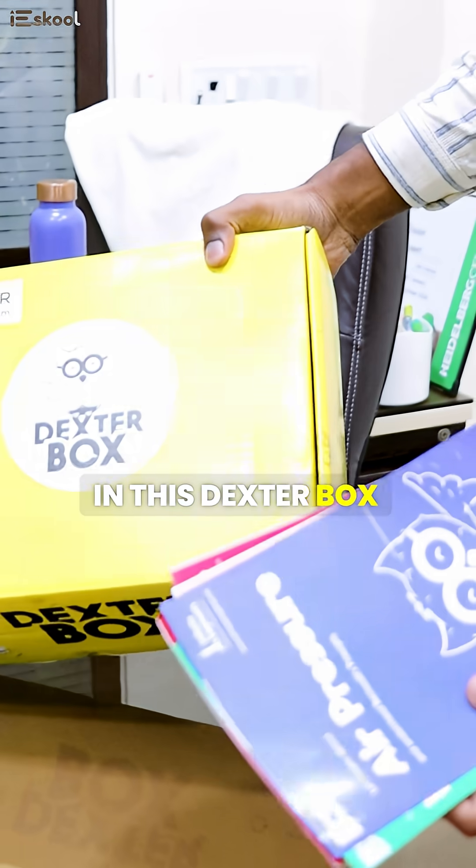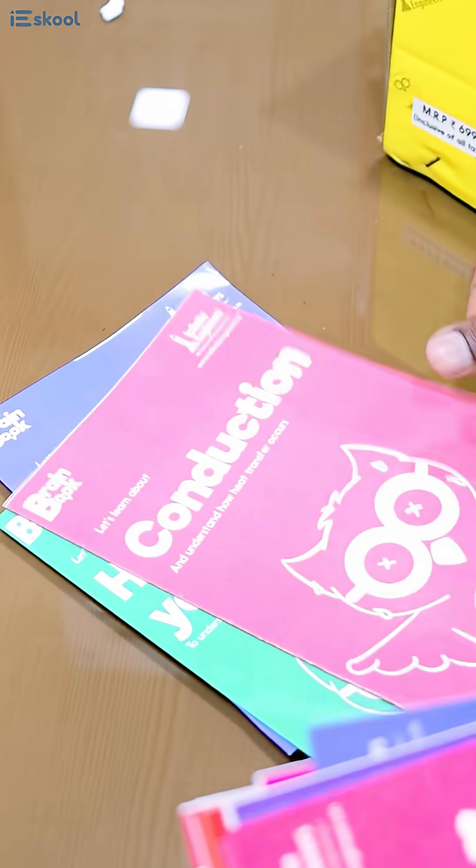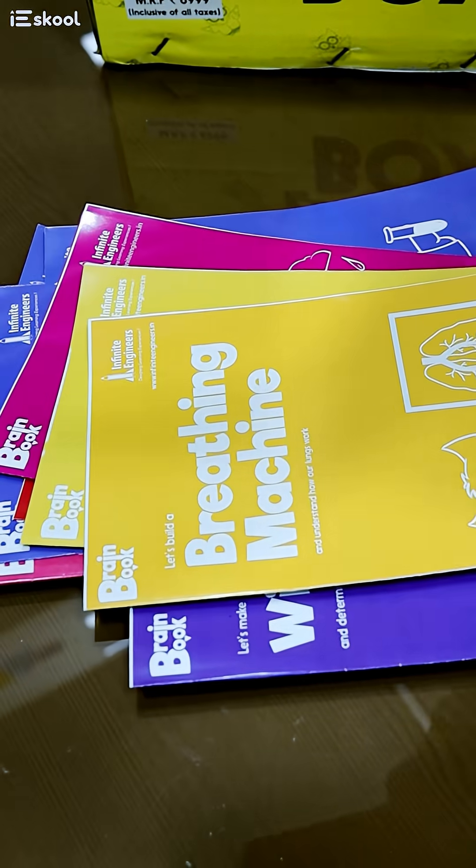Not just that, in this Dexterbox for Class 7, our children learn air pressure, conduction, barometer, magnetic effects of electric current, wind stock, convection, acidity and bases, rain gauges, sundial, breathing machine, and Newton's disc.